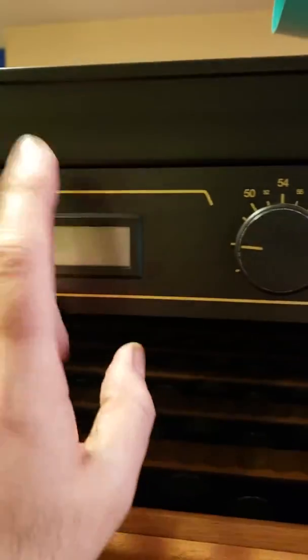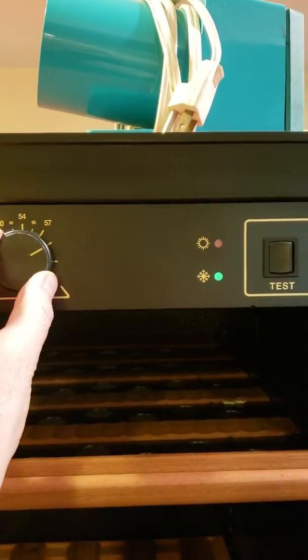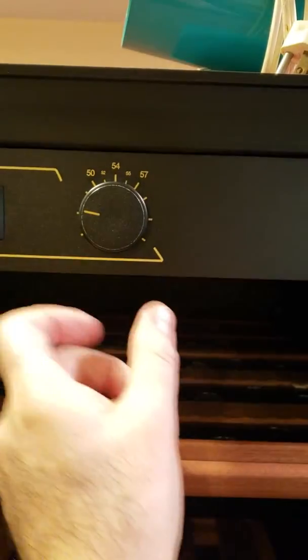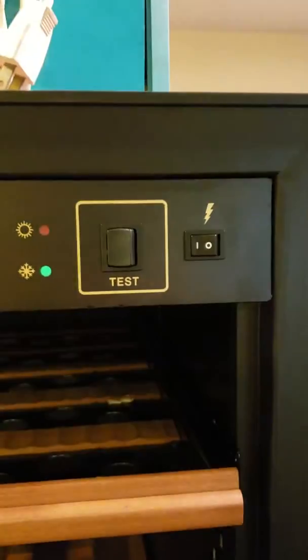No mold. I believe it's the same unit again. The LCD is not working, but the thermostat seems to be doing something. I'm going to do the same thing — just leave it here. I don't know what that means; there's a test button, I don't know what that means either. The bags were super clean.